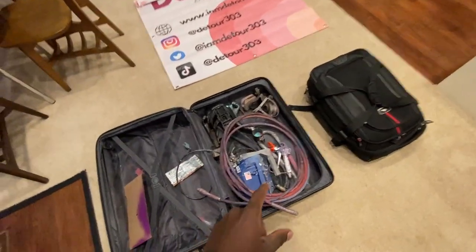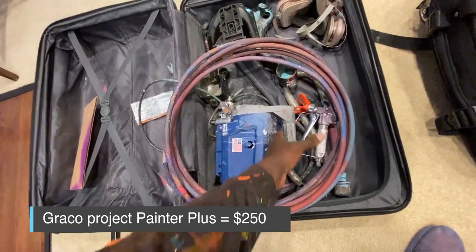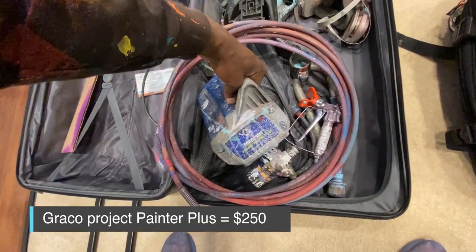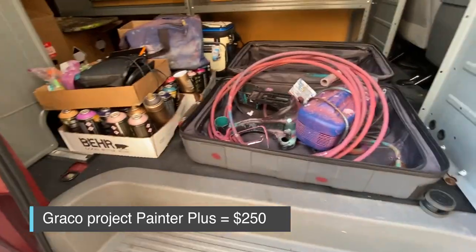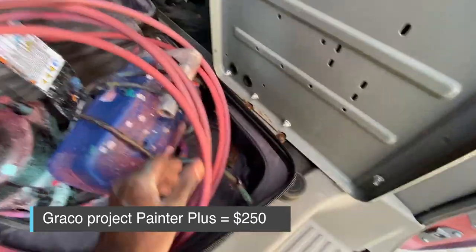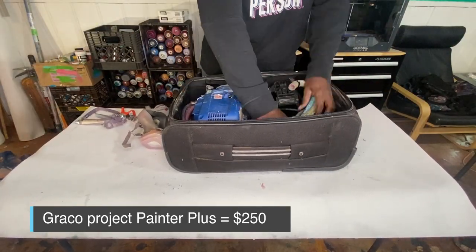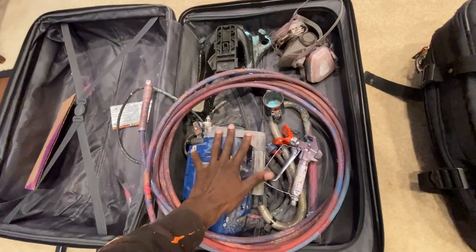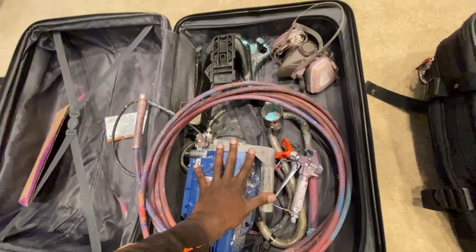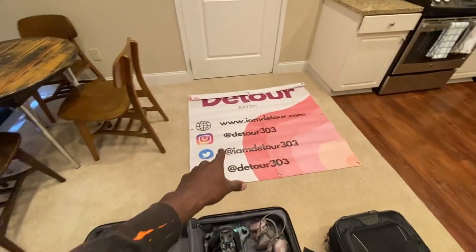The first thing is I have a sprayer that I can break down. This is the Graco Project Painter Plus Sprayer. The stand actually comes off of the sprayer so that it can break down and be a lot more mobile. So I have the hose, I have the trigger, I have my respirator — pretty much everything I need to spray gallons of paint. It fits in the carry-on.